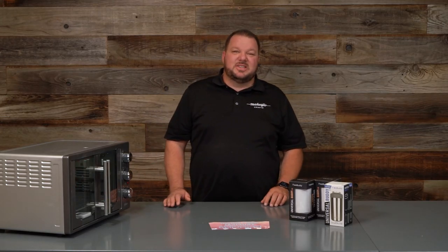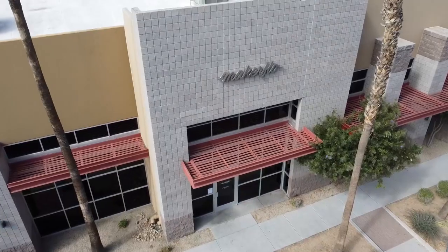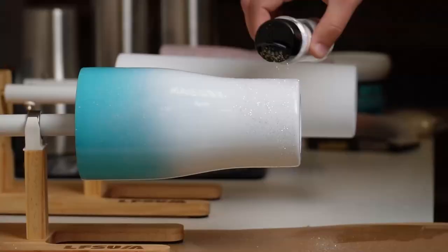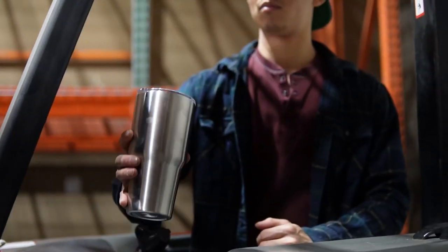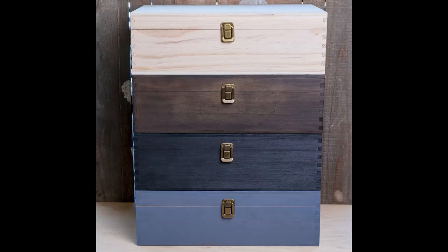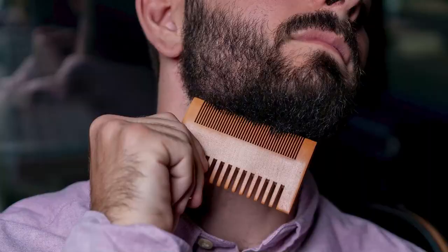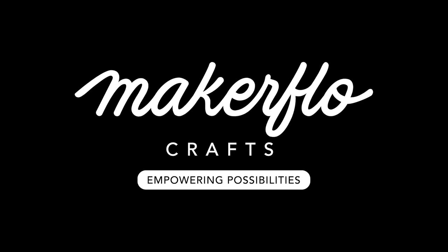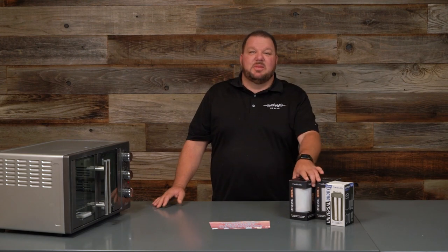Hey crafters, Steven here with Maker Flow Crafts. We're super excited to announce that we're going to be releasing the Frost Buddy, which is a universal beverage holder. Welcome to Maker Flow Crafts. Today, I'm going to show you how to sublimate one of these.